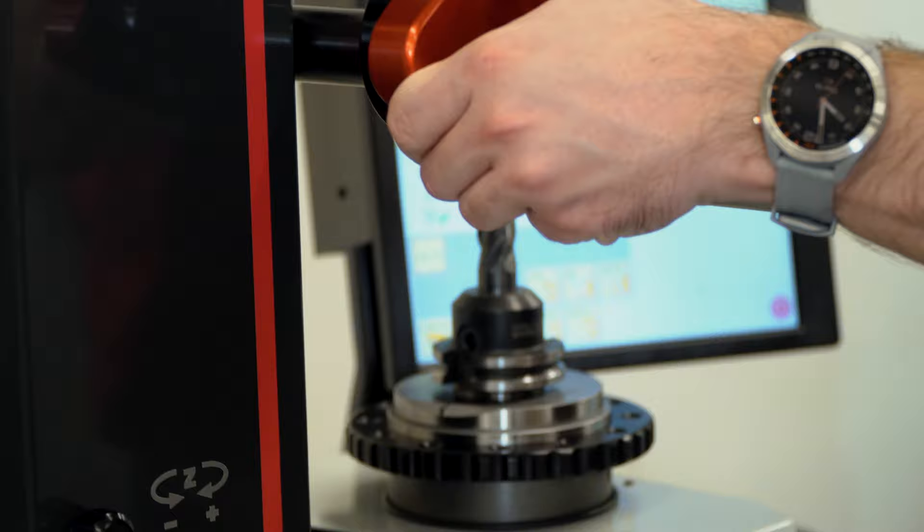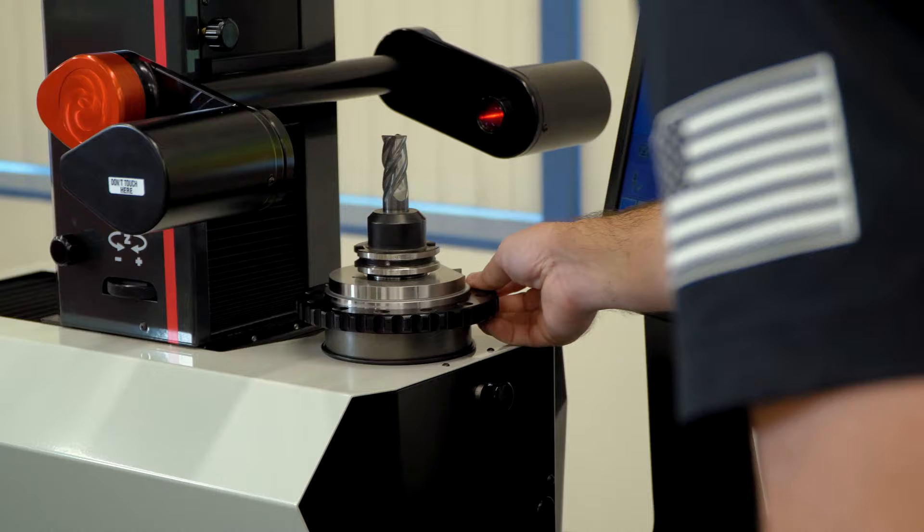This is Haas' first tool pre-setter, which does as the name suggests — it pre-sets your tool offsets, allowing for machining to continue while tool measurement happens at the same time, drastically reducing spindle downtime.